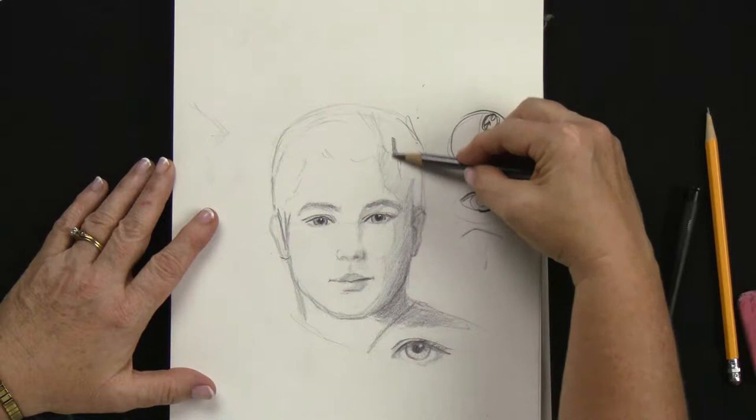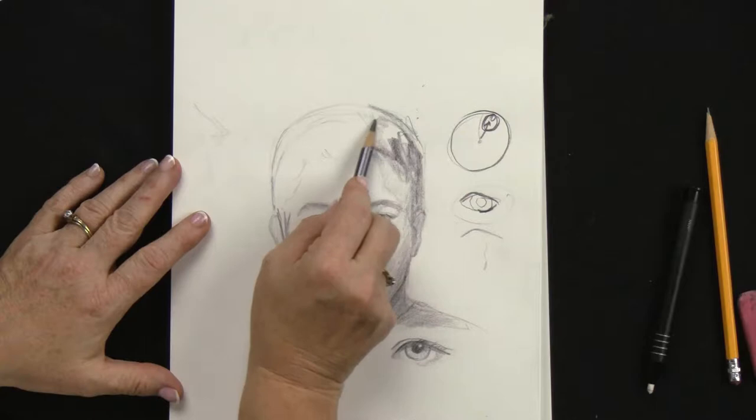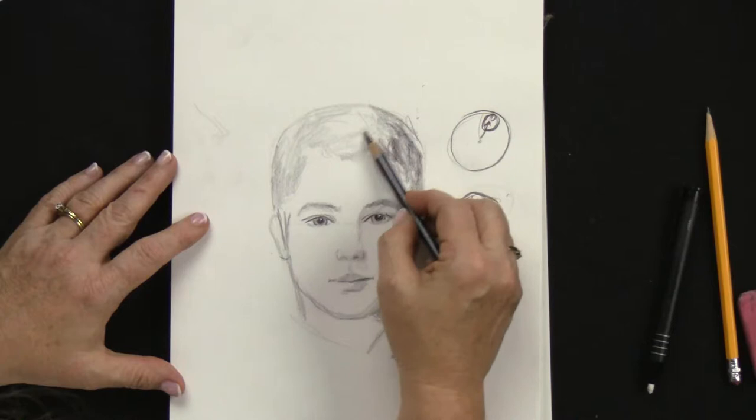Now let's go ahead and do the hair. This part of the hair is going to be darkest — it's in shadow. Use the side of your pencil to keep it a sketch. We don't have to put a lot of detail in here, it's just shadow. Don't start trying to draw all kinds of hair — you don't want little individual hairs, that will look kind of funny. Just keep it very simple, and then you can bring the other hair down as well, but keep it fast — it's just a fast sketch.